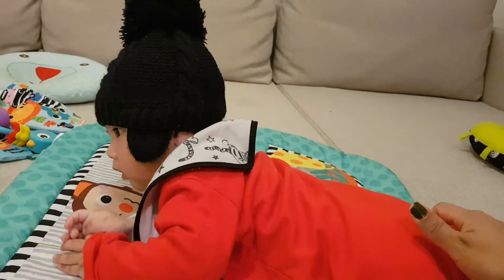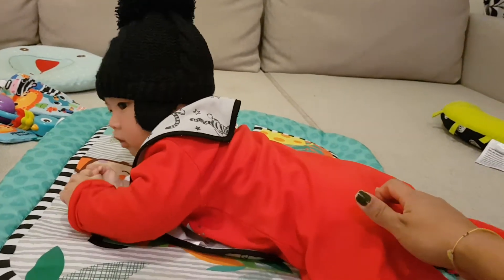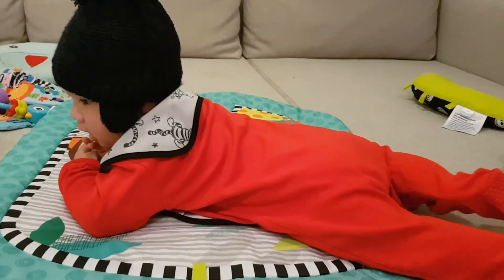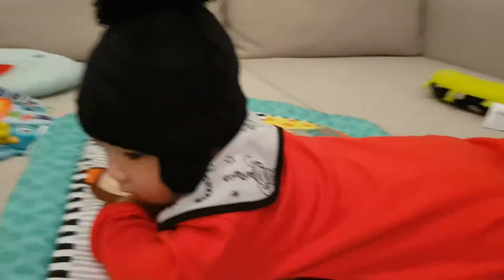One! Two! Three! Up! Baby! Up! Good boy! Good boy!